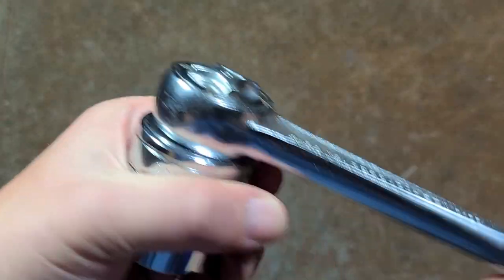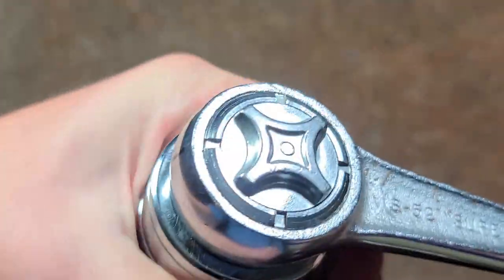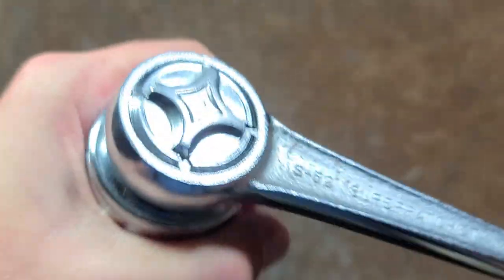Nice extension on the ball detent — really pretty strong. Pretty heavy-duty clanks there. Really do like this ratchet a lot.